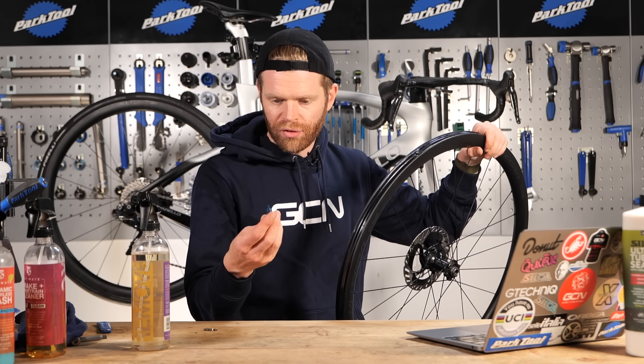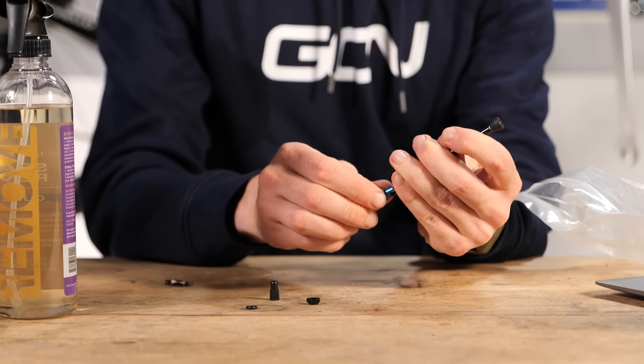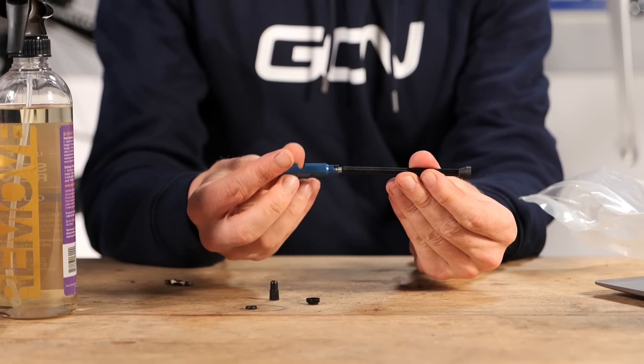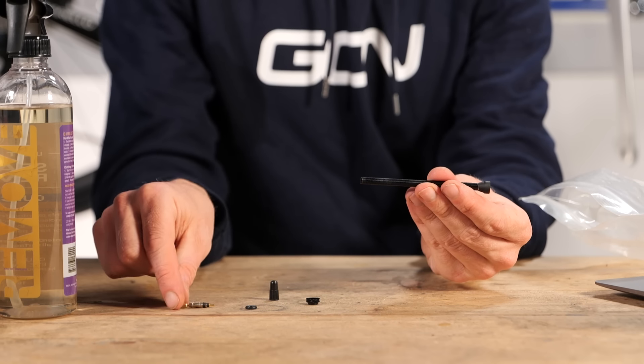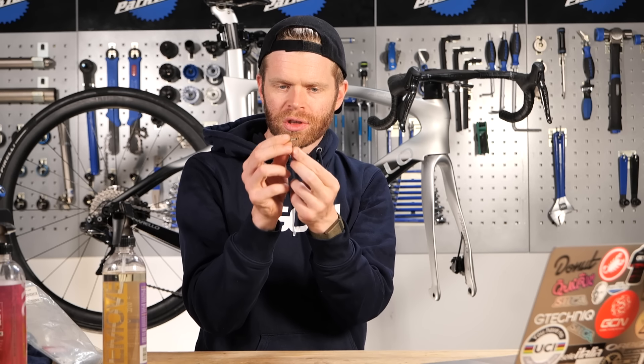If you remove a valve core from a wheel, the best tool to use is one of these little Park Tool gadgets - they really do make the job easy. Something else that can get clogged up with sealant is the valve core itself. What you want to check is that it's just nice and loose and free moving. If it's not, just use a different one.